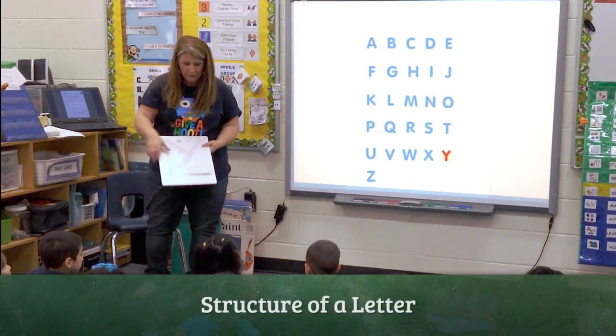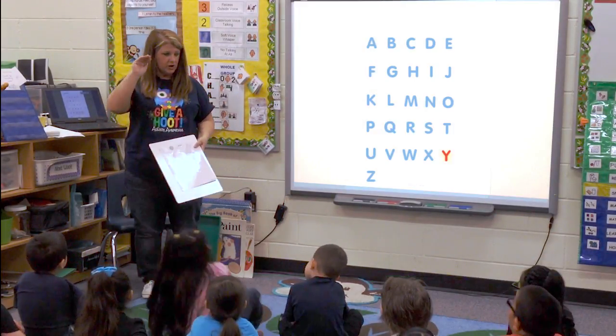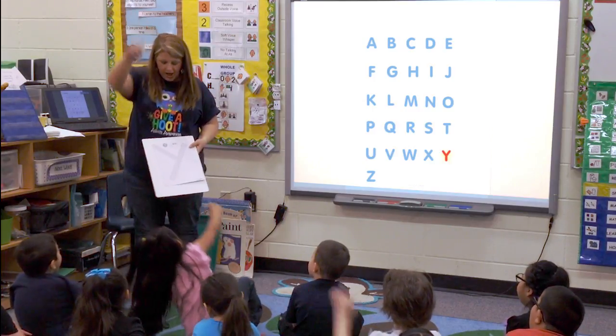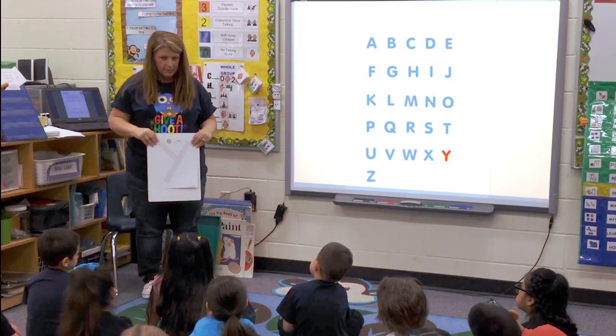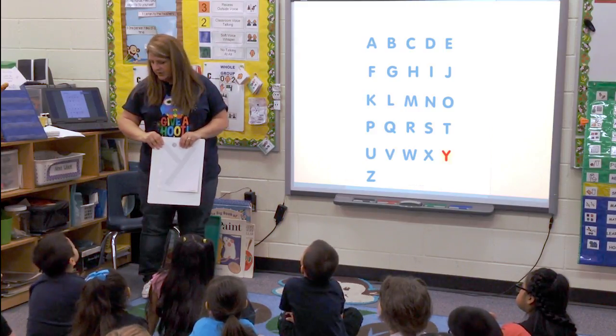Here's our letter Y. When we make the letter Y, where do we start? At the top. We start at the top. And what kind of lines are we going to need? A little line and a big line.